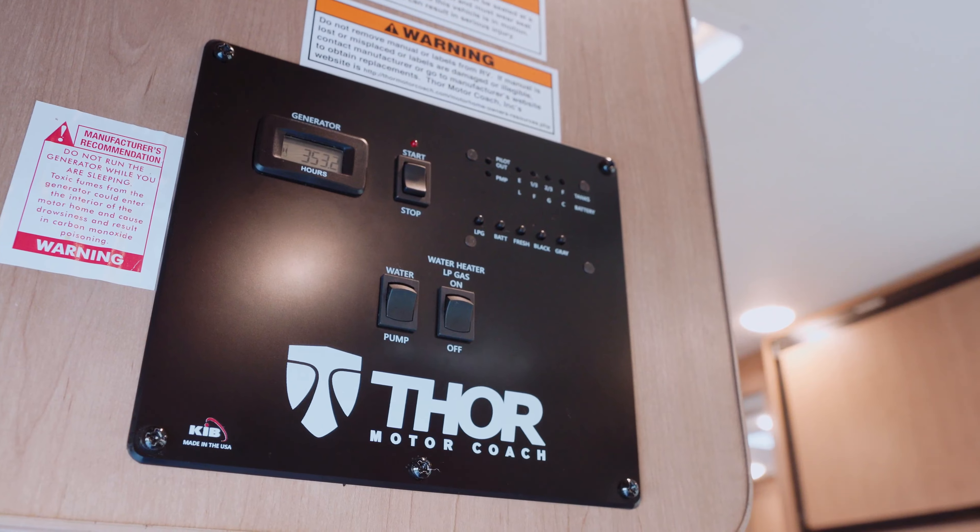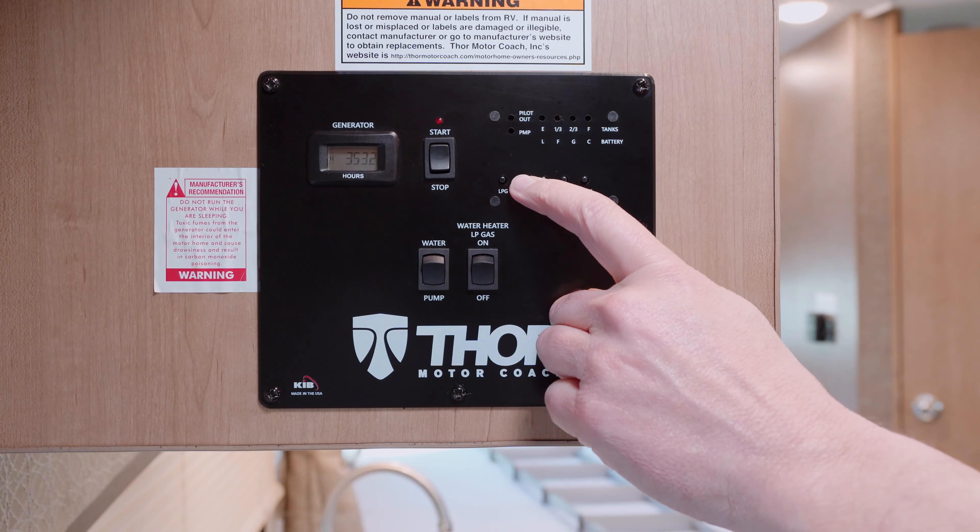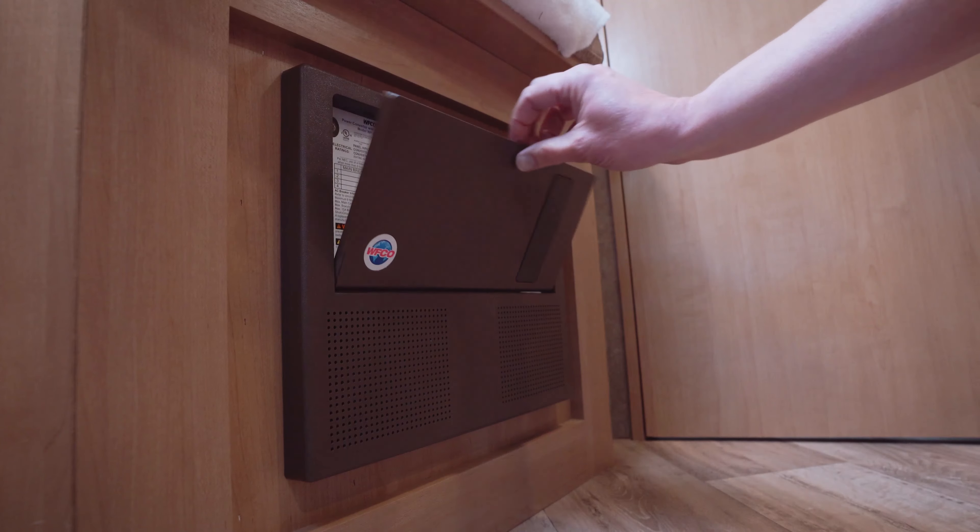If your unit has a 12 volt system and won't turn on, check and charge the auxiliary batteries as well as the fuses.